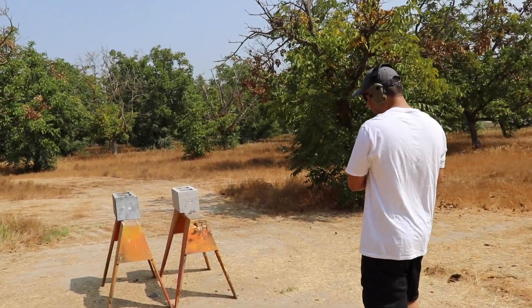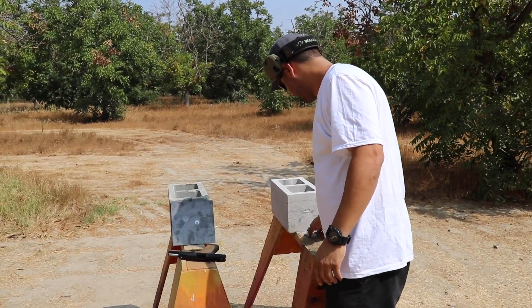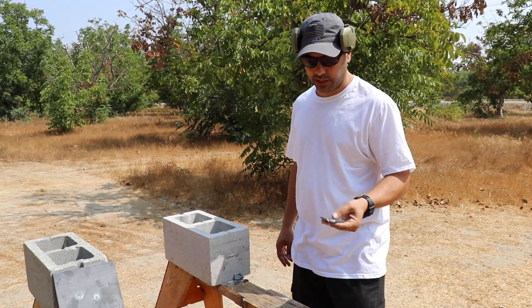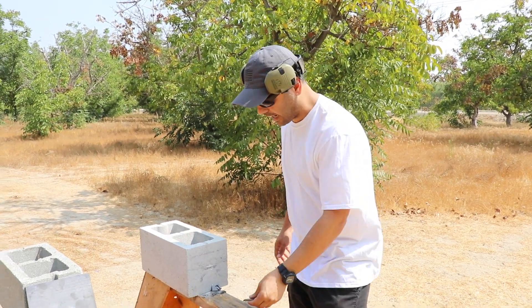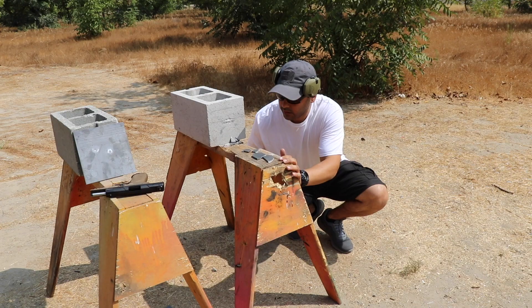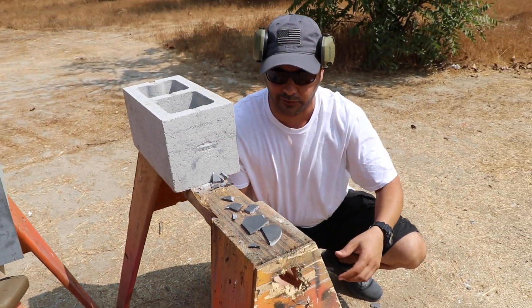Well, this really is the end of the video. This tungsten — if it even is tungsten, I don't know anymore — it's super brittle. It's shattering into small pieces, and this little piece is super heavy. It might have a high melting point and be really tough in some applications, but as far as taking a direct hit on the plate, it's shattering. Maybe we can sell this tungsten and get our money back — or super glue it and give it back.